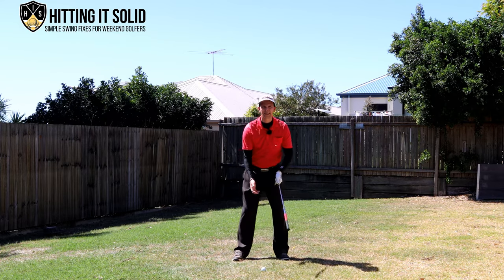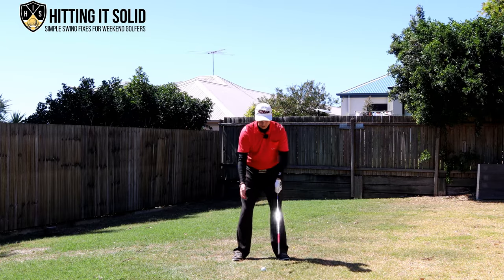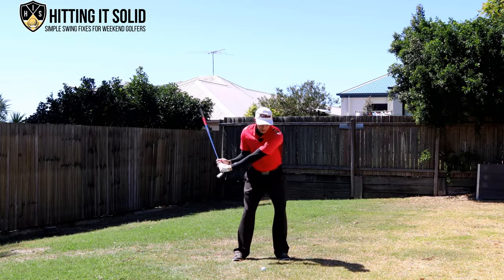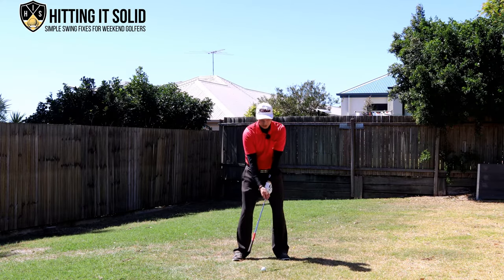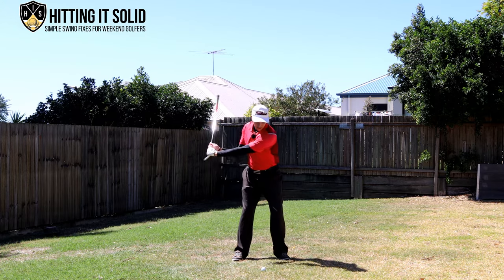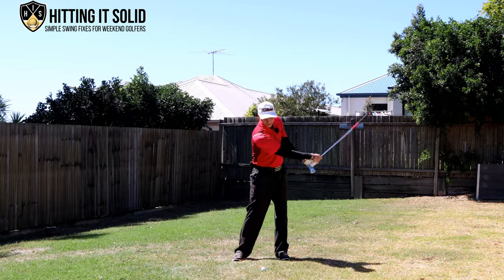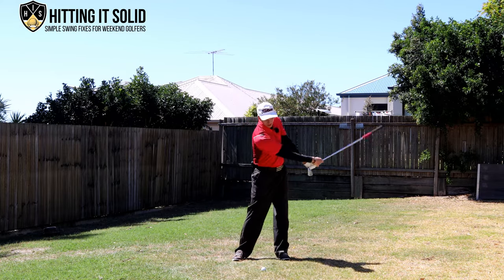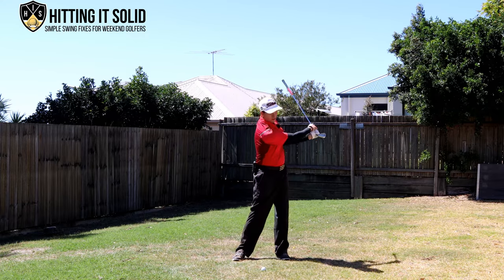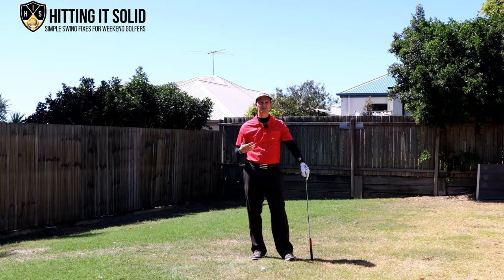The other key with that drill is to make sure your legs, feet, and pressure are moving in the right direction. You don't want to be stationary just moving your arms and hands. You want to be shifting a bit of weight to the right with pressure in that right foot, then as you shift down putting pressure into the left foot — just getting those legs moving. That's a great exercise to get the correct feel of what a good iron shot should feel like.